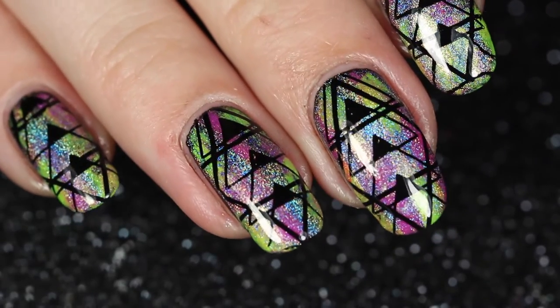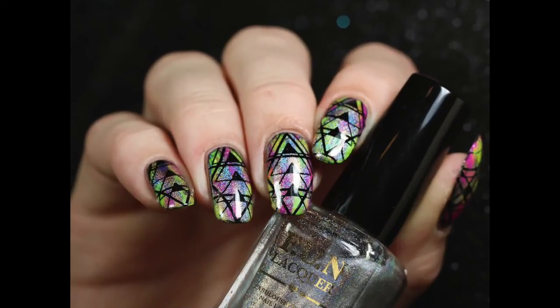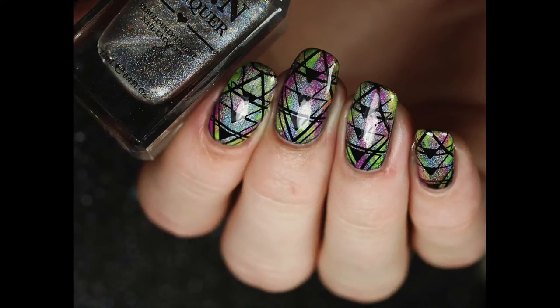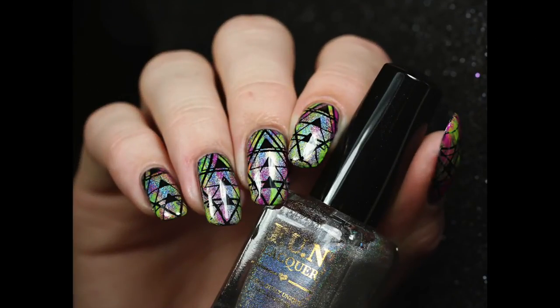After the cleanup I was done — that's what the finished design looks like and I quite like it. Do let me know what you think of this design, I'm really curious. As for the plate and the stamper, they work pretty good. They're cheap and they work, so I recommend them — that's all I have to say.